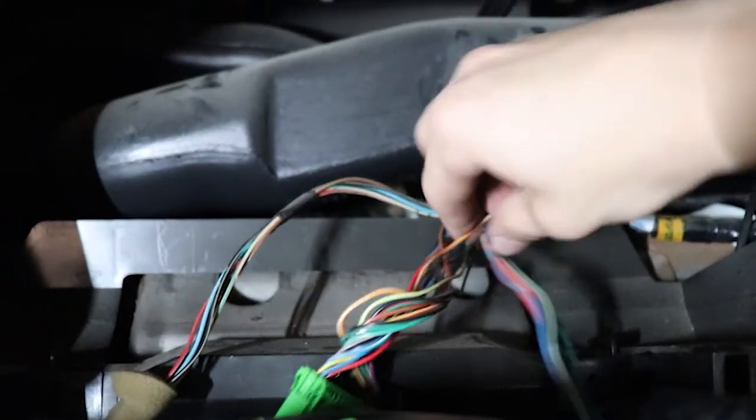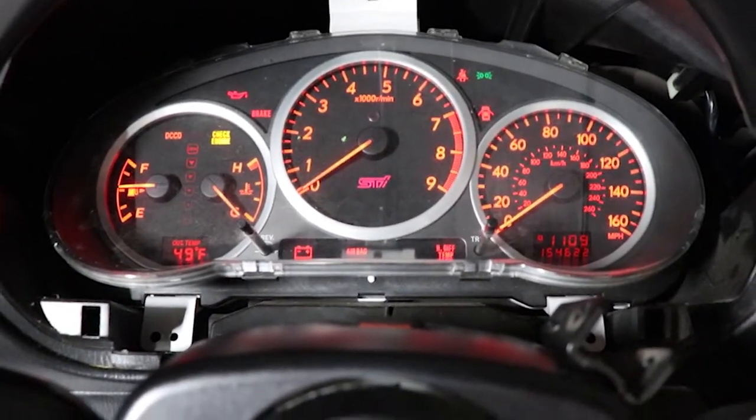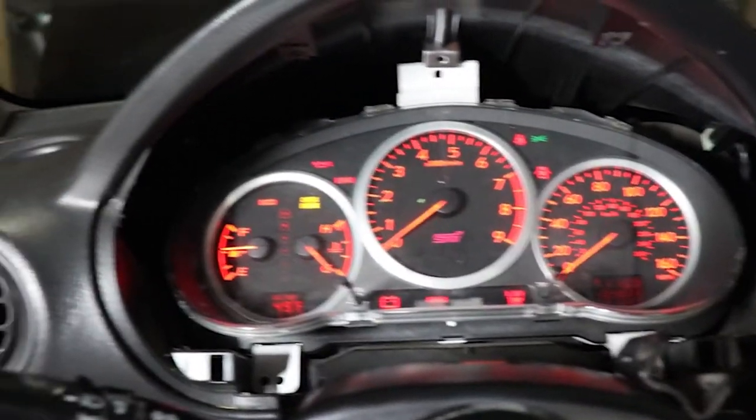Make sure it's clean in there, tape all your wires up — especially since you rearranged stuff — plug in your cluster, make sure it works, and then tape it all up hard, fit everything, plug it in, and put your trim back together. Super easy. Make sure the cluster works before you get everything hard mounted and taped up. It does — and that is awesome. This one does say 154,000 miles which this car does not have, but I'll live with that. Matching red gauges, everything — I love it.